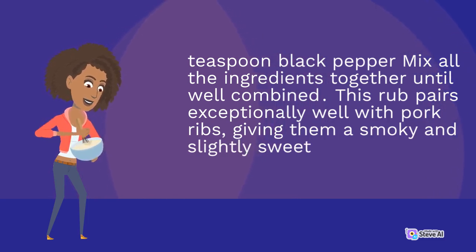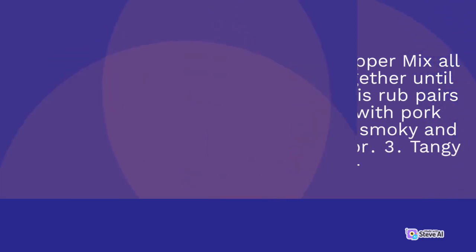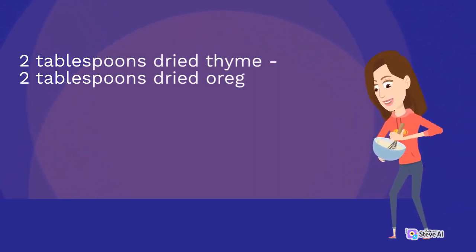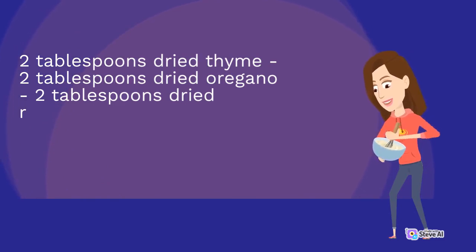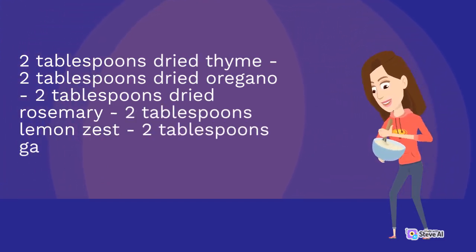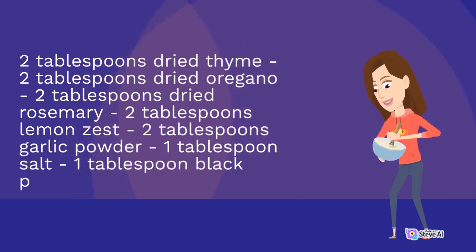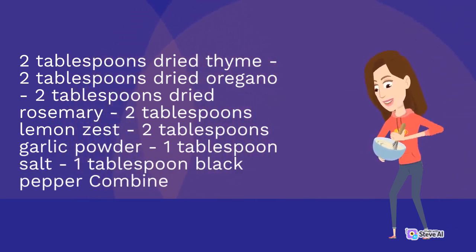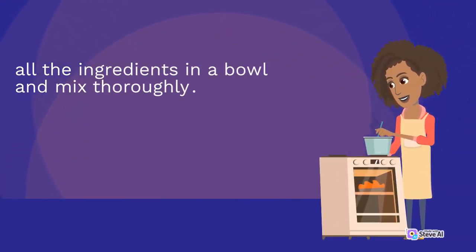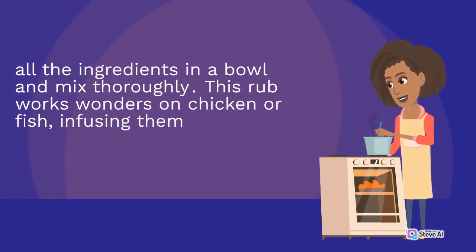3. Tangy Lemon Herb Rub: 2 tablespoons dried thyme, 2 tablespoons dried oregano, 2 tablespoons dried rosemary, 2 tablespoons lemon zest, 2 tablespoons garlic powder, 1 tablespoon salt, 1 tablespoon black pepper. Combine all the ingredients in a bowl and mix thoroughly. This rub works wonders on chicken or fish, infusing them with a refreshing and bright flavor.